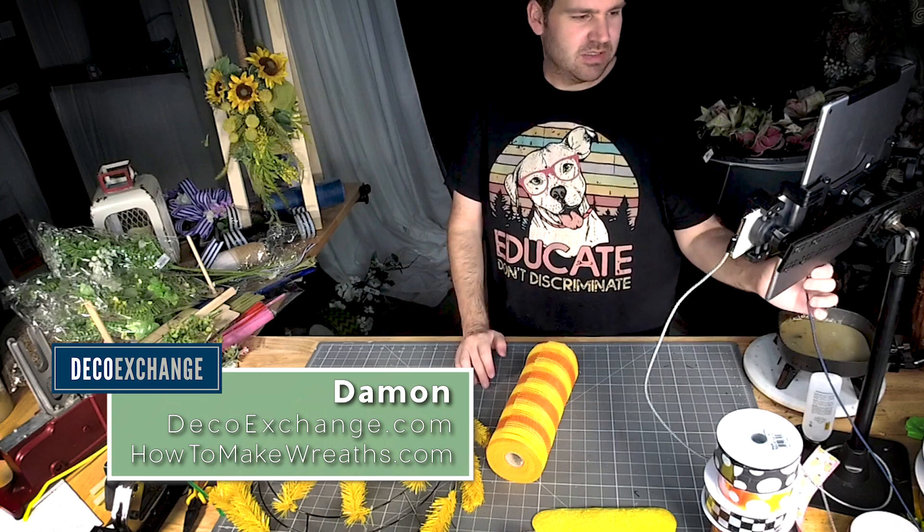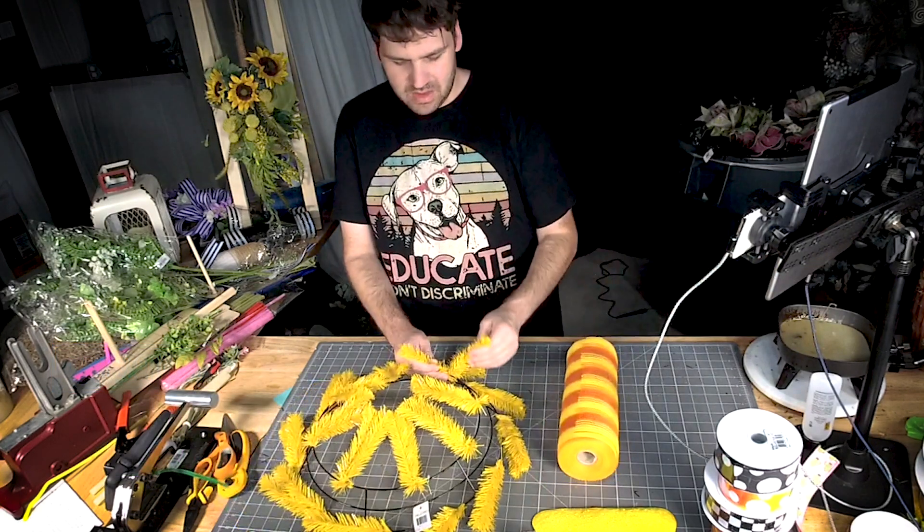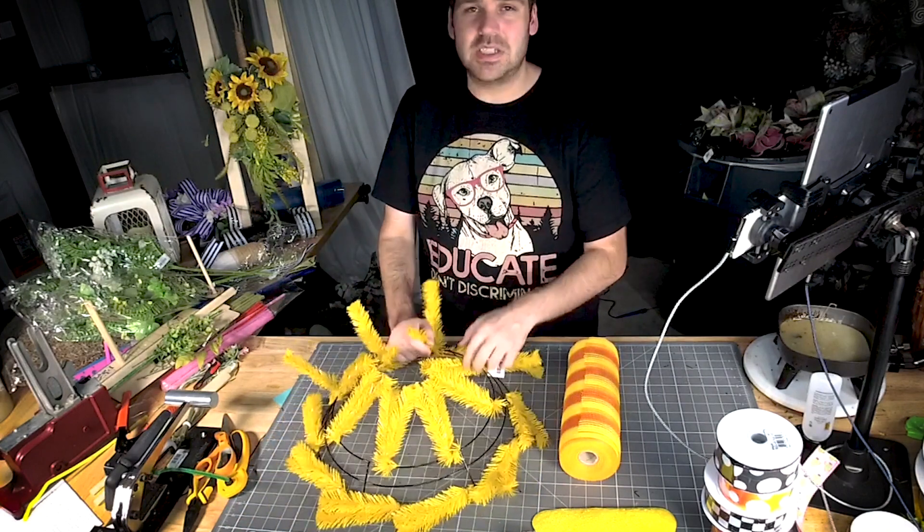Hey y'all, Stamen here from DecoXchange. A little surprise pop-on today. I had to come see all the new supplies and then I had to shop, and then I was like, you know what, let's just play with some of them.